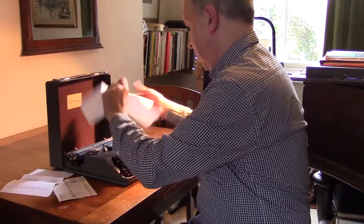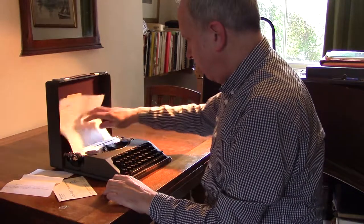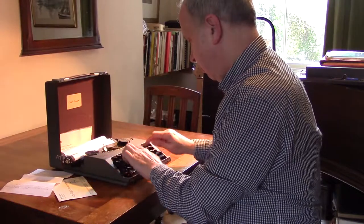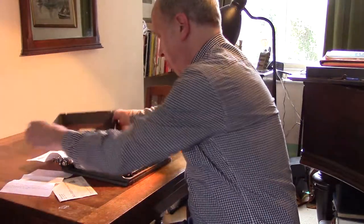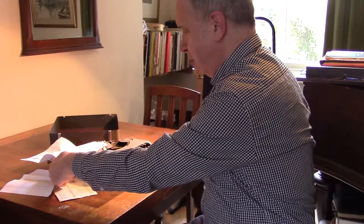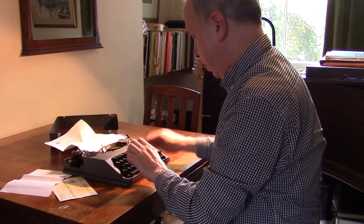You put in your paper like so. This is a slightly unusual model in that the ribbon only goes round one loop. As you can see, it seems to type quite nicely. There's the bell. Now normally you have a sort of slider here, but this one isn't. You just move it up one there and then move it back to the start of the line.